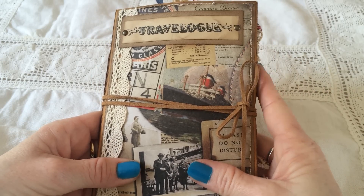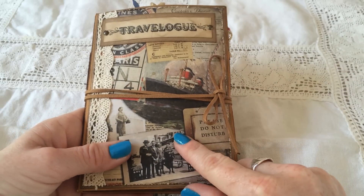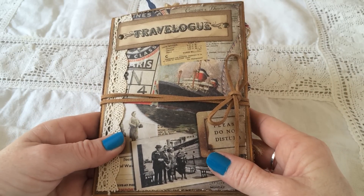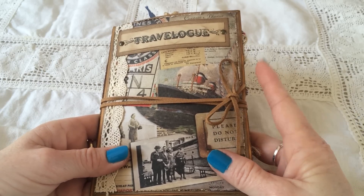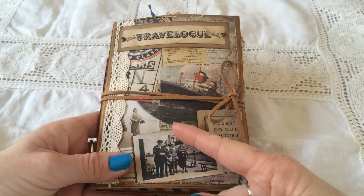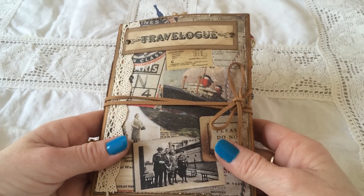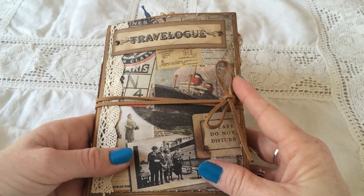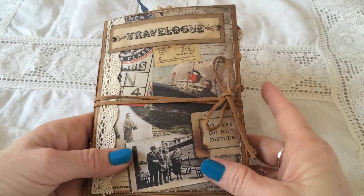I'm so looking forward to bringing this with me on vacation this summer, so I will show you. But before I start, I want to ask you something, because I use my iPhone when I'm filming my videos. And lately I've discovered that the camera, all of a sudden, takes a break before it starts again - it sort of hangs up. Have you experienced that, and if so, do you know what to do? If you have any tips, let me know, please. I'm sorry if it happens when I'm filming this, because I don't always see it. Hopefully it will be okay.